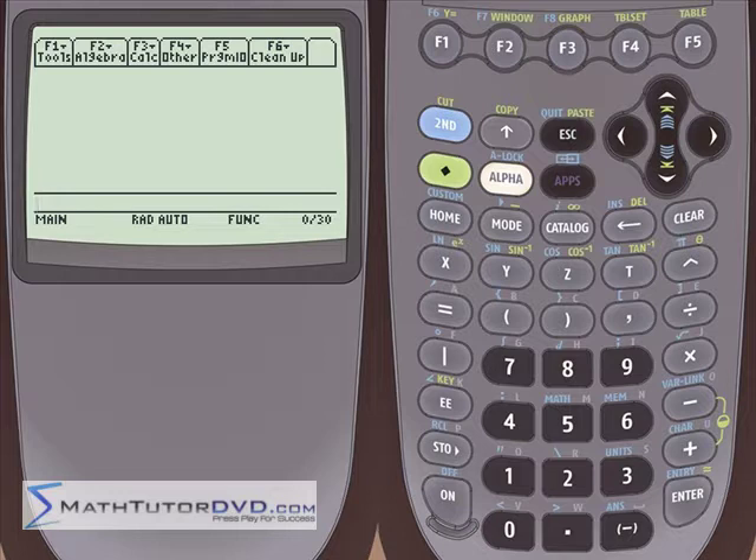Hi, this is Jason with MathTutorDVD.com and today we're going to continue learning about the TI-89 calculator. Specifically we're going to learn how to factor polynomials, which is something that we learn how to do by hand in algebra, but knowing how to use your calculator to do it is really a fast time saver.